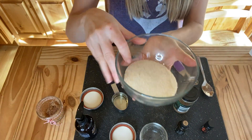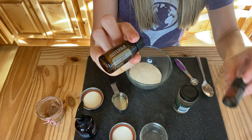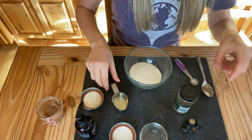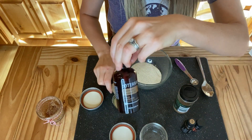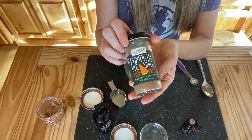Today what we're going to need is a half a cup of sugar, some doTERRA ginger essential oil, doTERRA cinnamon bark essential oil, three tablespoons of fractionated coconut oil, and half a teaspoon of pumpkin spice.